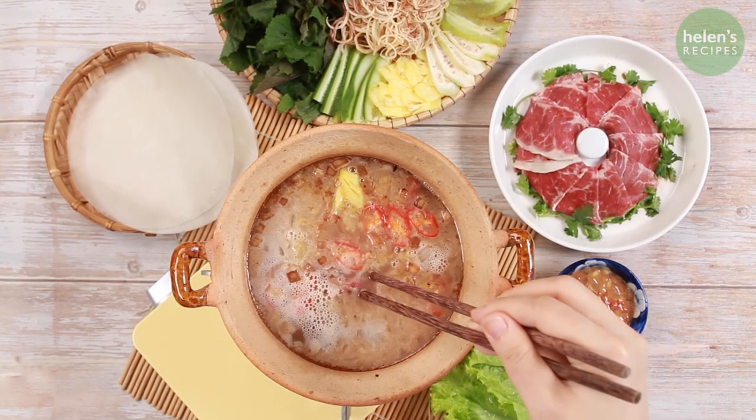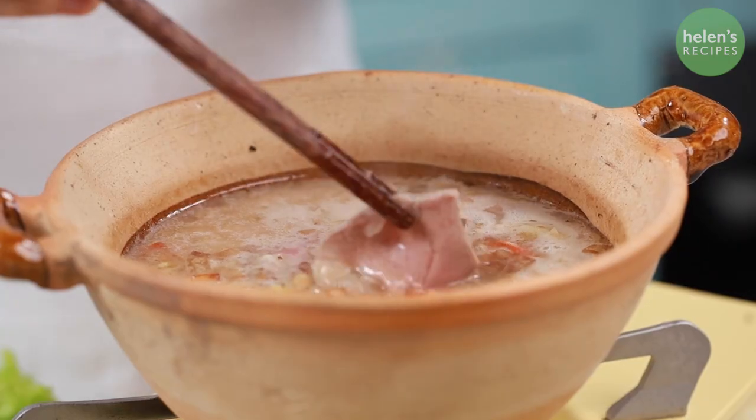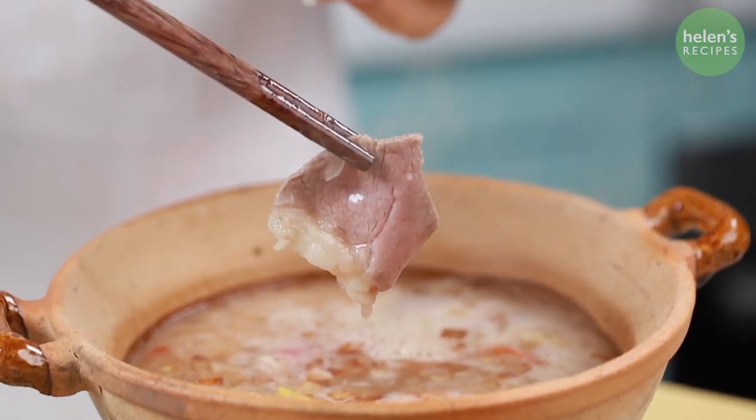I hope you will try out these recipes for your next gathering with friends or family. Happy holidays and I will see you next time. Bye bye!